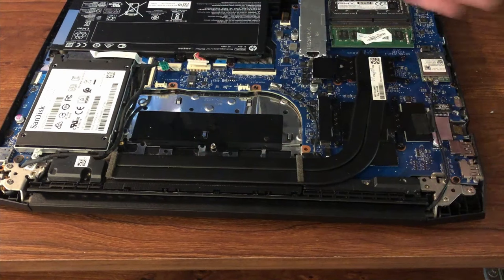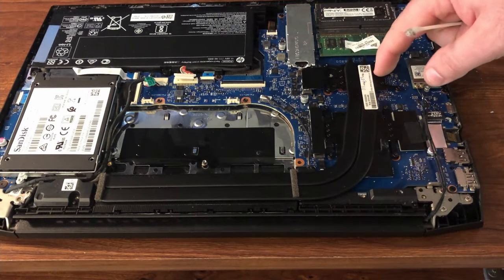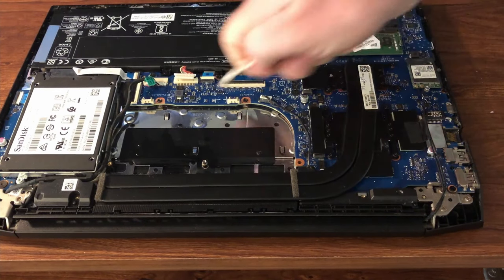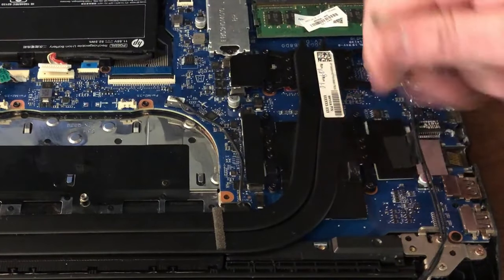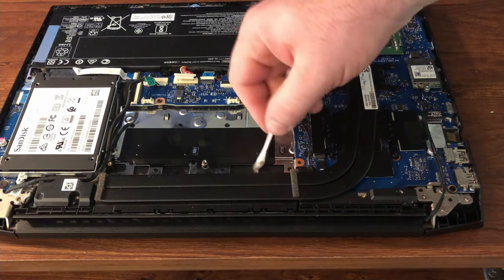I actually had another video planned for today, but when I was recording, during my file management I accidentally deleted it and I cannot recover it. It was actually applying new thermal paste to the CPU and the GPU, but I guess that happens.